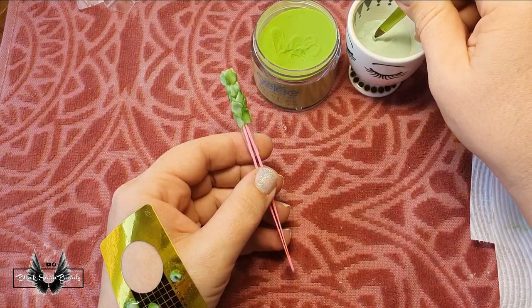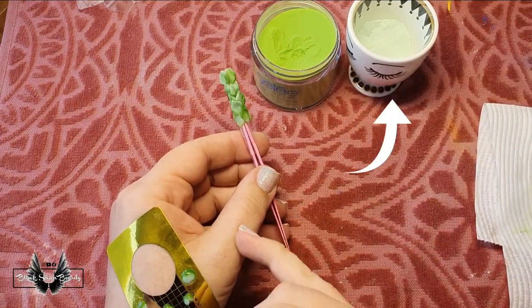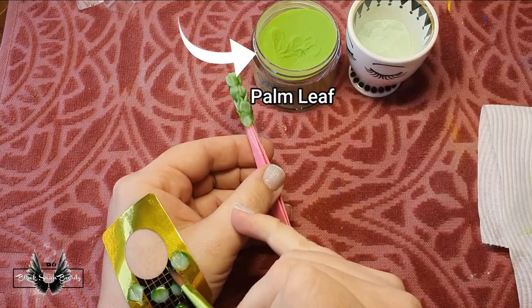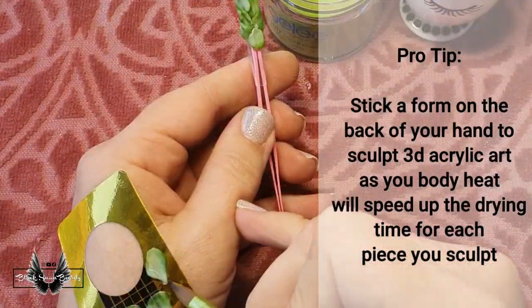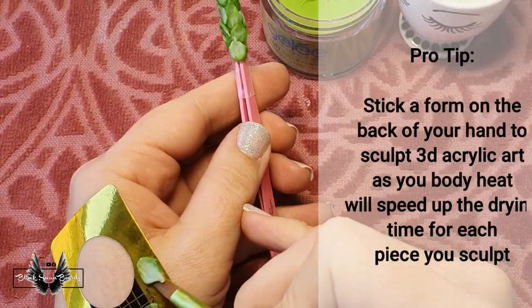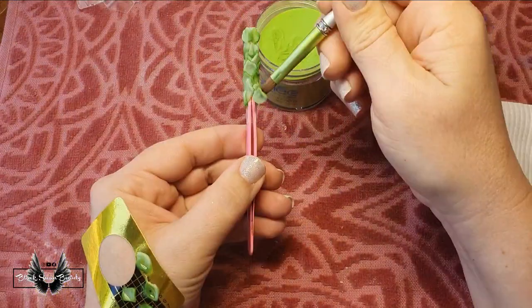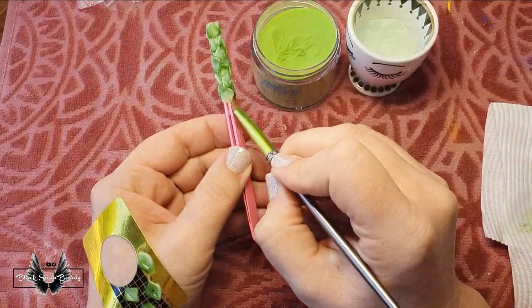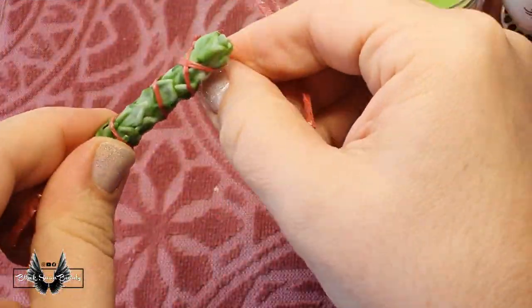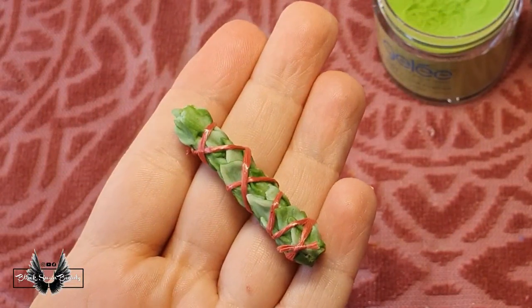Here I'm making a sage stick by first dipping my brush into the turquoise colour I created earlier and then into palm leaf, and then I place the bead on the form. I allow the bead to dry up a little before manipulating it into a leaf. Just before it dries completely, I use my brush and slide it under the leaf to pick it up and transfer it onto my 3D design. Once all the leaves are placed on the sage stick, I then use some red twine to wrap it around to make it look like the real thing.